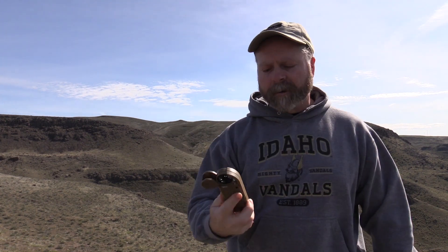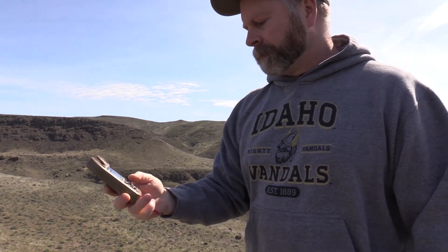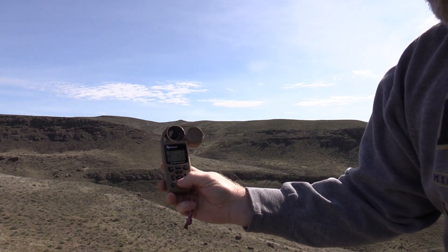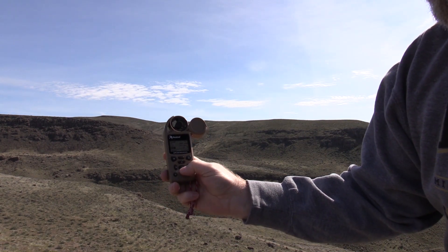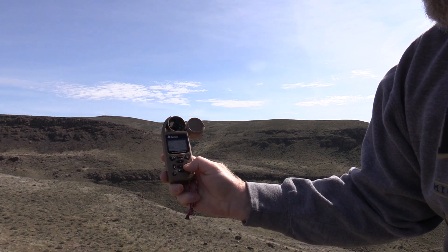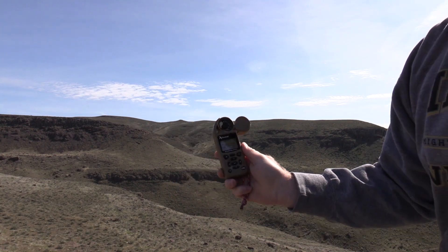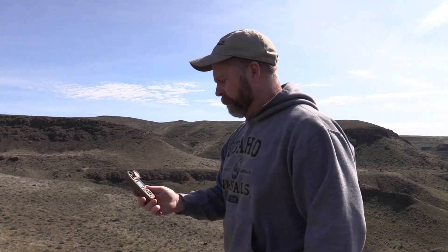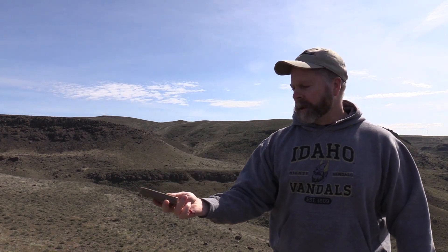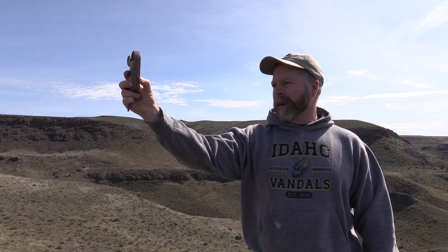Now my target is locked in — it's 114 degrees and 1,200 yards. Go into the target screen; it's an active target. Change the degrees to 8 for your angle of fire, then exit and your target is locked in. Now we want to do a wind capture, so scroll down to wind and point the Kestrel into the wind.